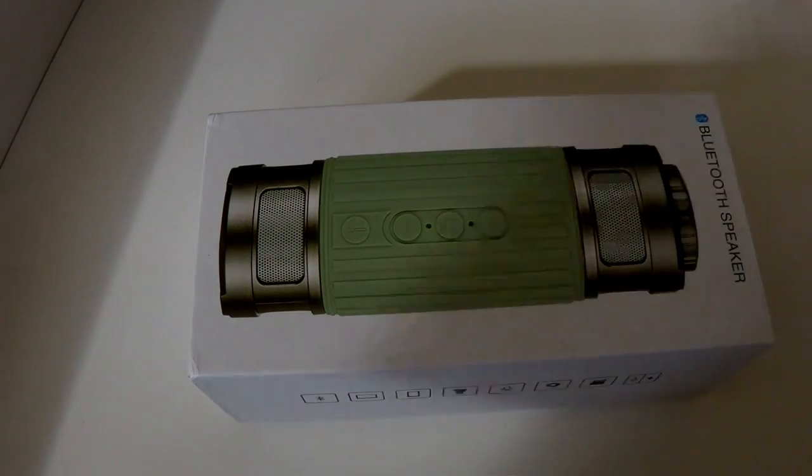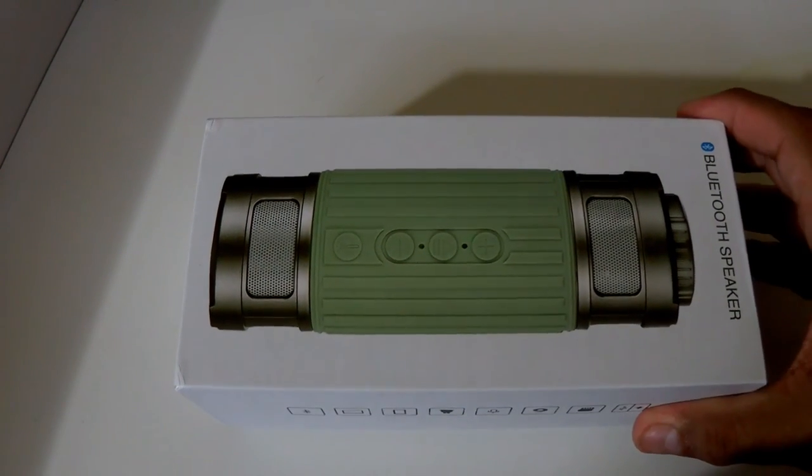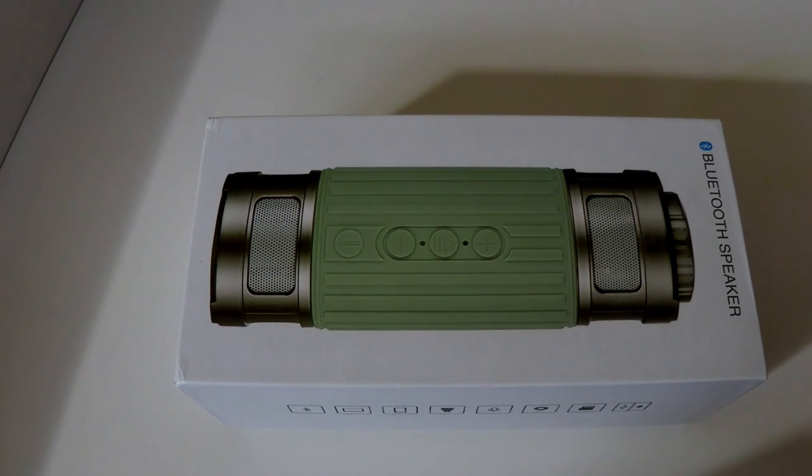Right now I have a Jason Wills Bluetooth speaker. This is a really nice Bluetooth speaker. I really like it because it is waterproof, dustproof, and drop-proof. It is a really nice outdoor speaker and it also has a flashlight with emergency lighting settings.